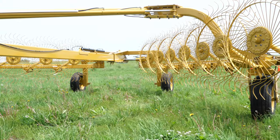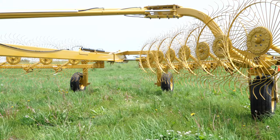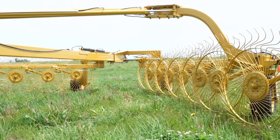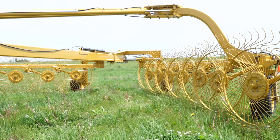After we have properly adjusted the hitch height to around 12 inches, we now need to set the ground pressure or the rake wheel pressure. We're going to unfold the rake and lower the rake wheels to the ground.